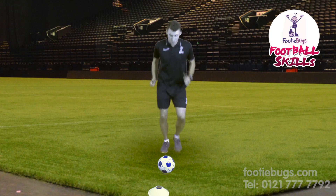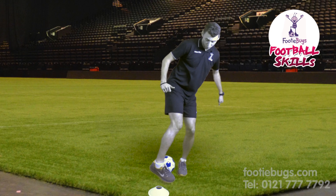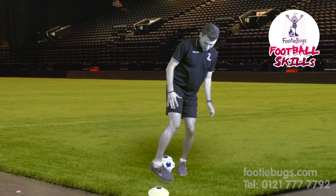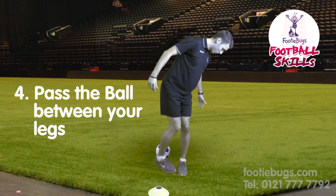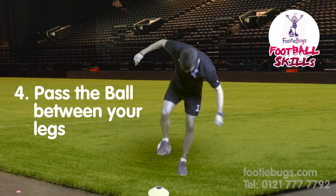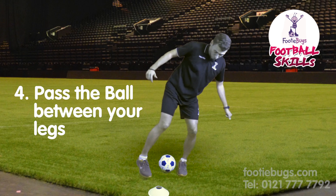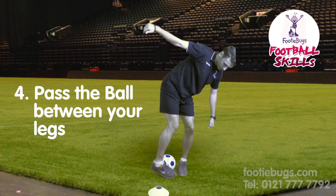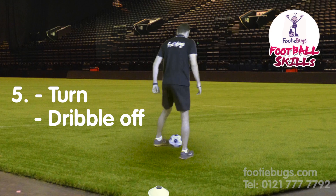Number one: jogging. Number two: foot next to it. Number three: other foot to the front of the ball — bent legs. Number four: pass the ball through the middle of your legs. Number five: turn, and off you go.